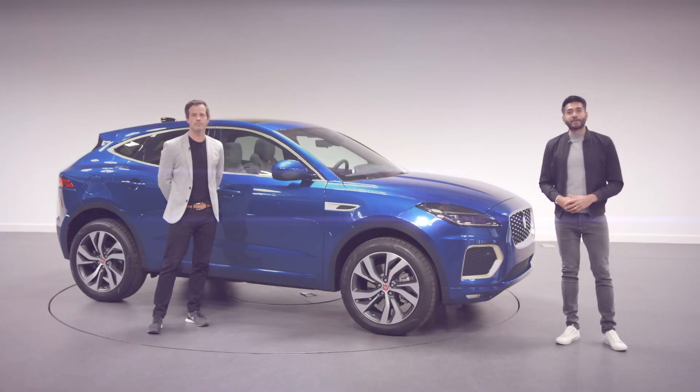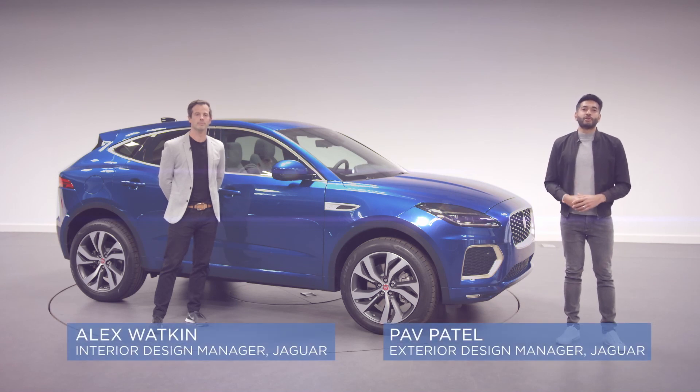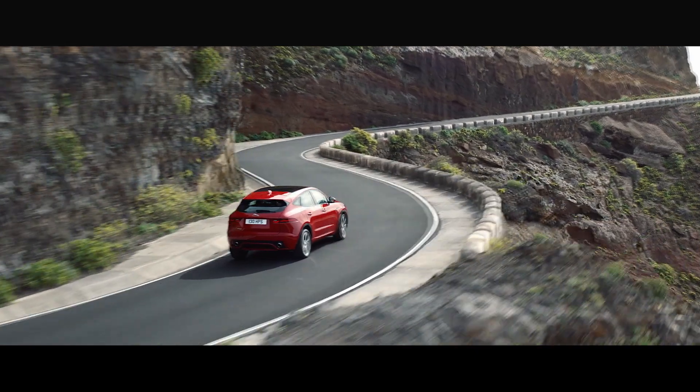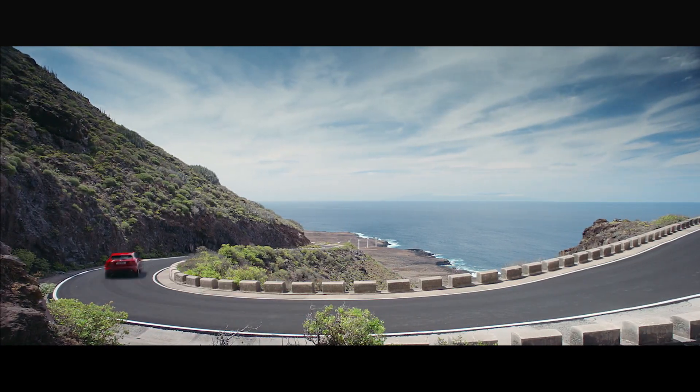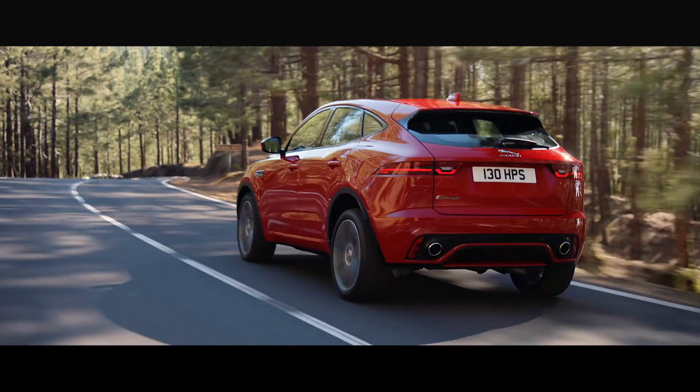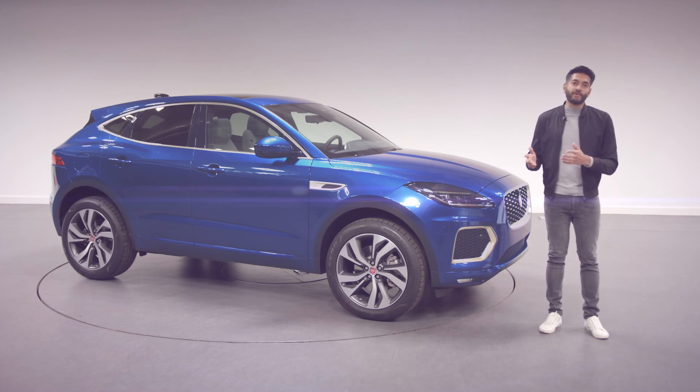Hello and welcome to Jaguar Design. Today we'll be introducing you to the new Jaguar e-Pace. Our compact e-Pace was launched in 2017 and proved to be an instant success. It was a new cub in our family of Pace Jaguar SUVs and it meant our XE saloon had an SUV relative.